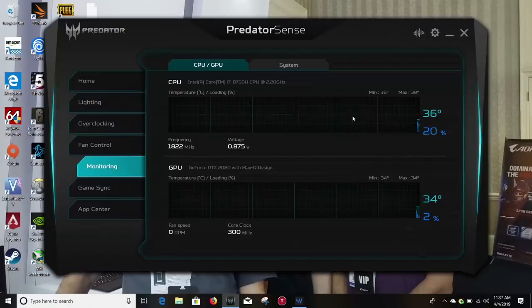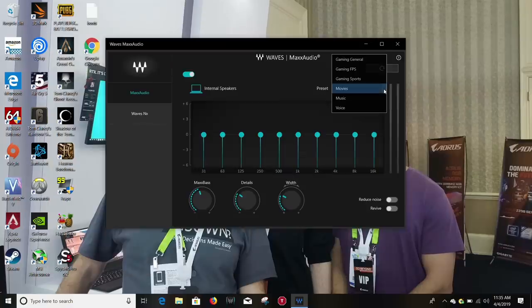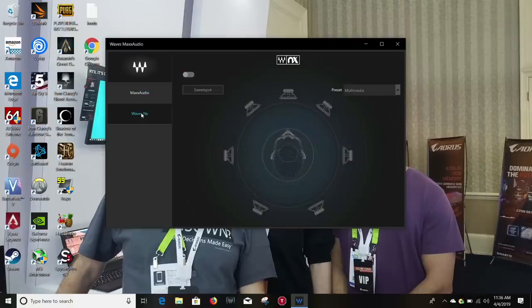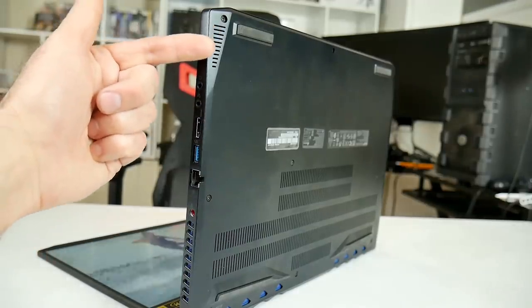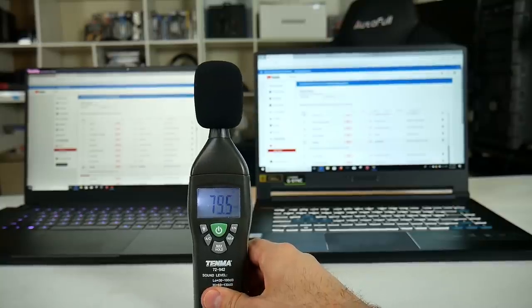They also provide some temperature monitoring options. Audio is handled by Waves Max Audio, which allows you to switch profiles, but using the speakers I couldn't really tell much difference between gaming and music. The speakers are located at the front edge and fire downwards — compared to the Razer 15 they are 2 or 3 decibels quieter, but still pretty decent.